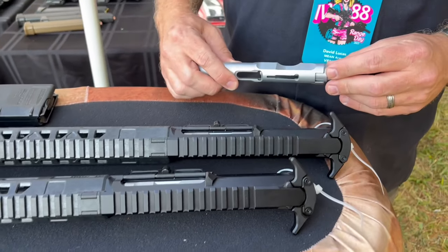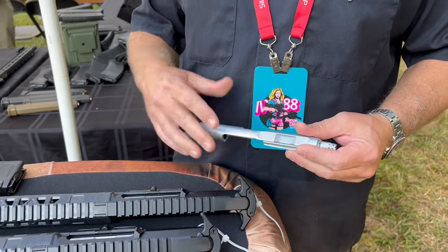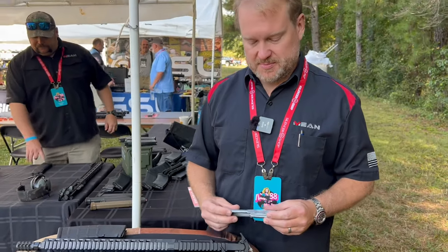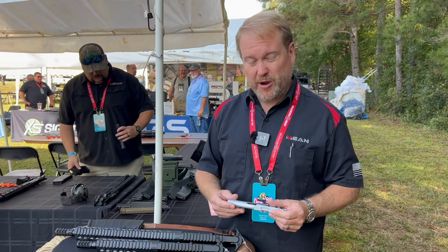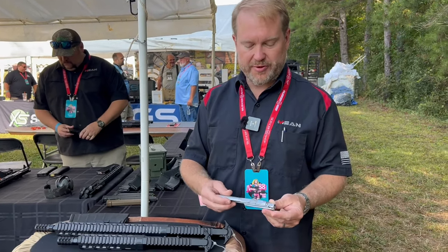Let's talk about the main part — the BCG. The idea was to get roller delay but shoehorned into an AR-15 system better than anybody else has in the past. The way they do that is replace the two rollers you usually see with a roller delay with three ball bearings.